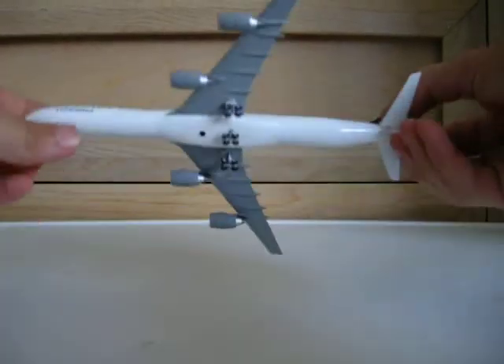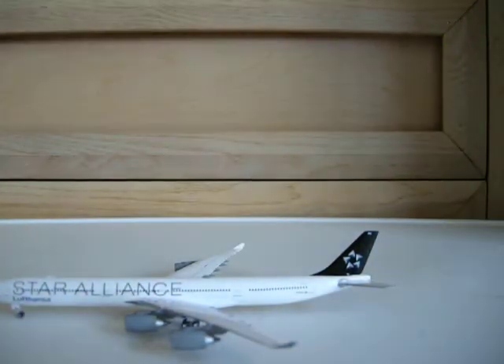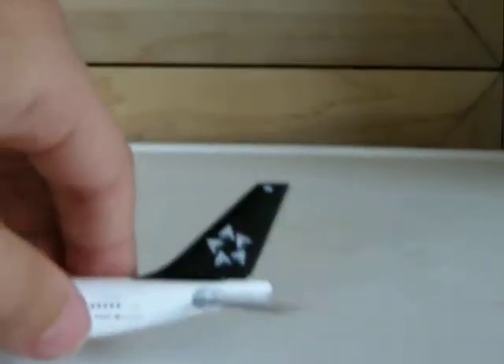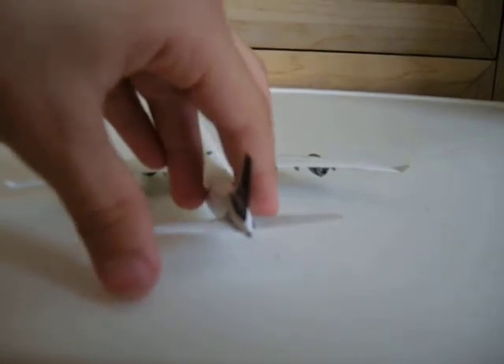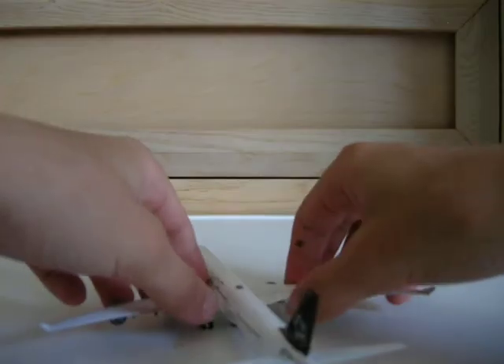One thing I like about this model is the wheels. Interesting — this tail fin seems to be broken or something, because it can move. It's not good, but I better not play around with it. This one's fine. But look, that one seems to be missing some paint. Oh well — the tail fin actually isn't going to make much difference with such a beautiful model, so I'm fine with it.